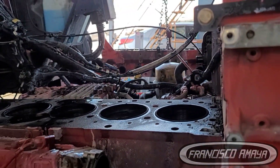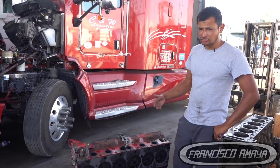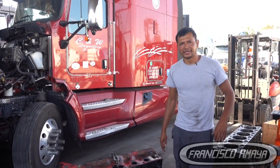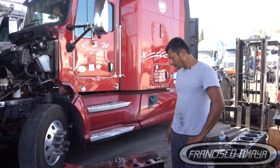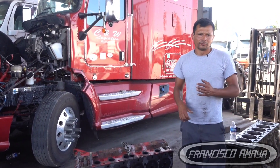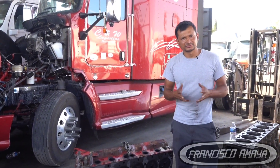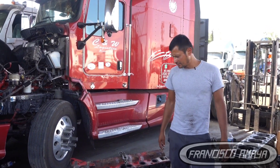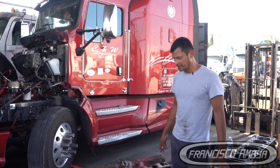Whether we send the cylinder head to be inspected will depend on the customer. If the customer has the budget, we'll do it; if not, we'll leave it as-is. We also have to replace all the other gaskets, manifolds, and all that. That will still be around a $5,000 to $6,000 repair — still a little expensive, because most components for the Cummins ISX are very, very expensive.